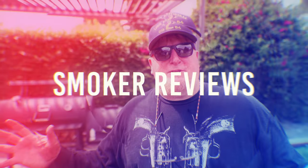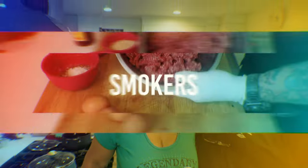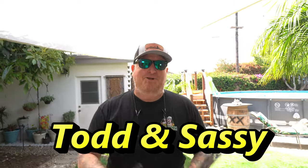Hey guys, this week Sassy wants a delicious patty melt and I'm here to please. Welcome back to Greenhorn Barbecue and Beer, my name is Todd and Sassy is behind the camera today. We're trying something new — Sassy is gonna start pulling focus and running the rig. Welcome back to another episode, and today we're gonna do a patty melt.